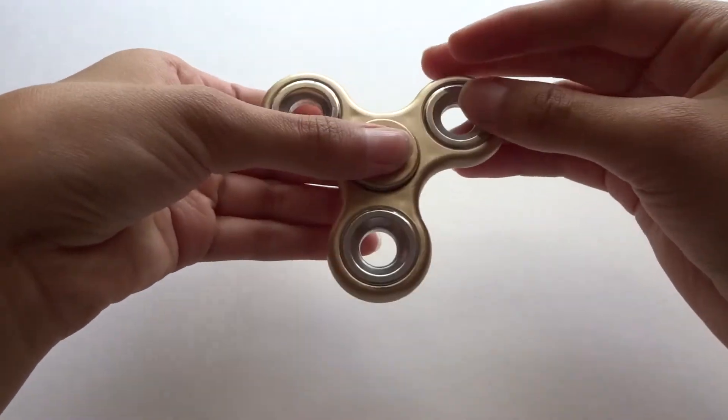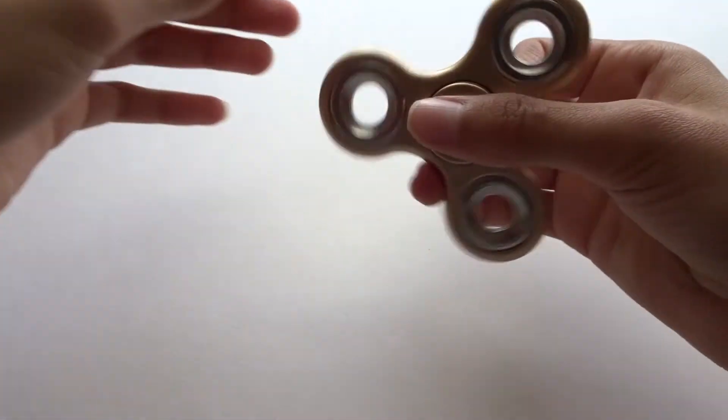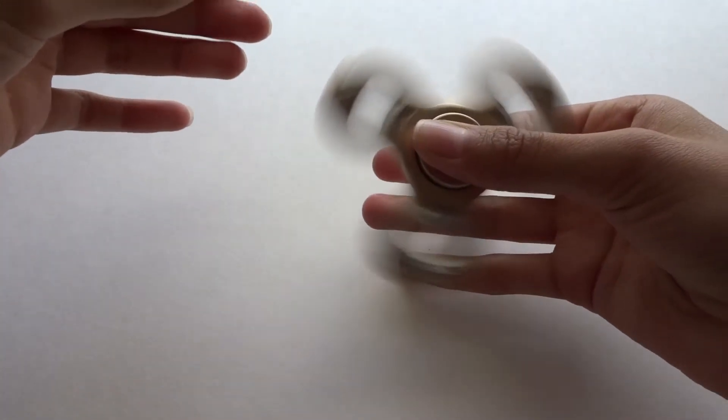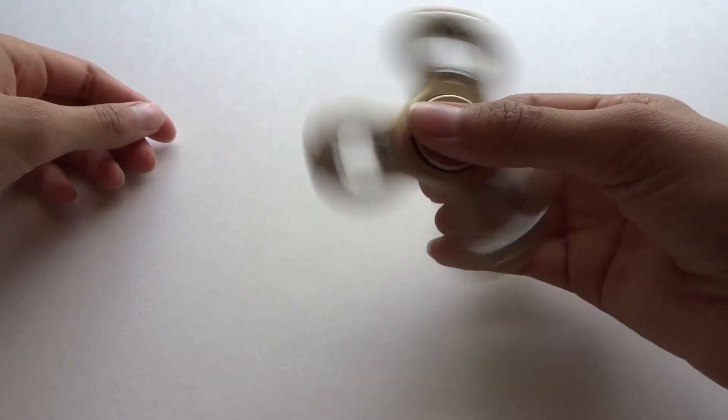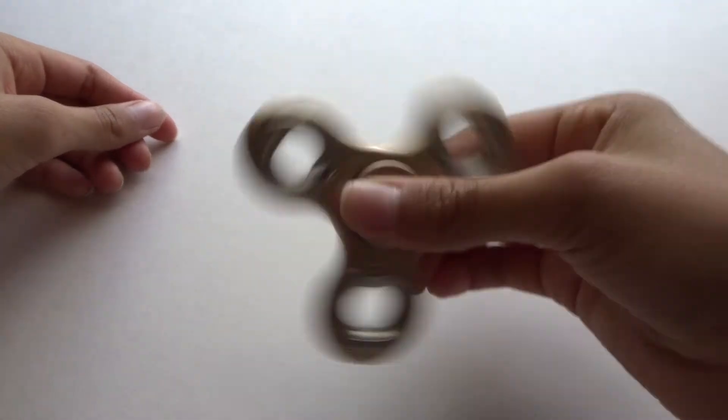This one actually does make a lot of noise and it spins really fast. You can see it makes a lot of noise, but that's not as fast as it can go. This is probably the fastest it can go, and it spins for a really long time.